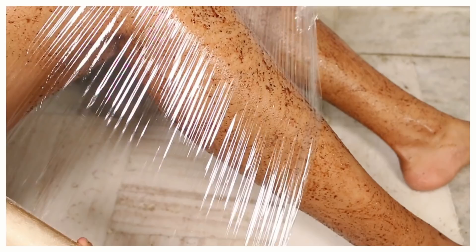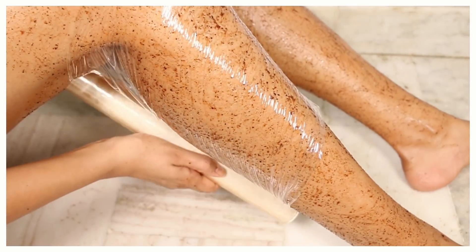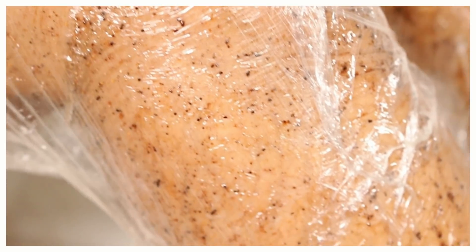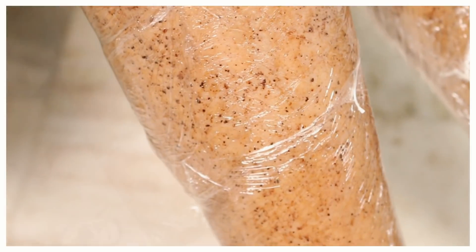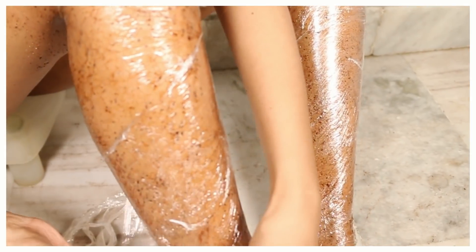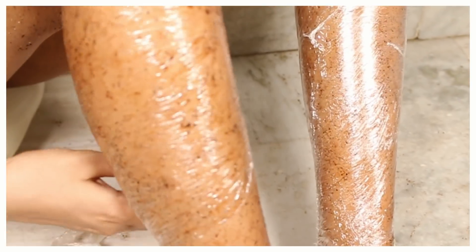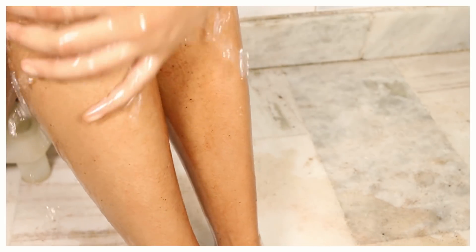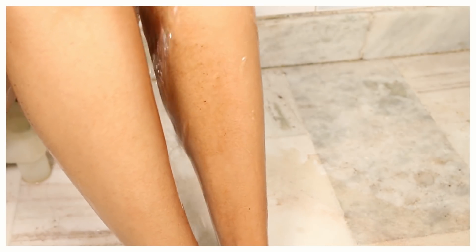This step is an extension of the last one — you do not need to remove the scrub. Just wrap it on your leg for some time. I'm going to leave it for 10 minutes. What it does is help make the extraction of ingrown hairs much easier, and if there are any clogged pores it will also help get rid of those. Then I'll remove it with cold water to make the next step much easier.